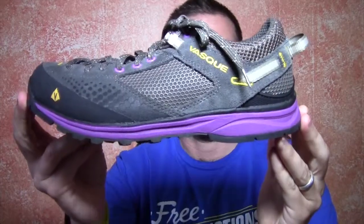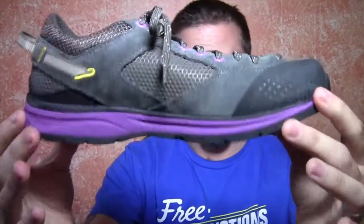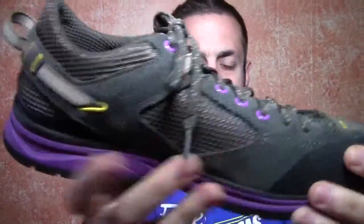So here's the Grand Traverse right here. This is the Beluga Dewberry color and it does come in two different colors — Beluga Dewberry and also Aluminum Hot Coral. This is a 1.8mm suede leather upper combined with a PU overmolded mesh on the outside. PU is actually a synthetic leather.